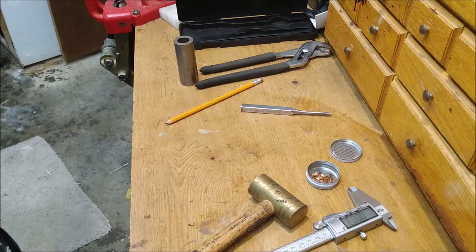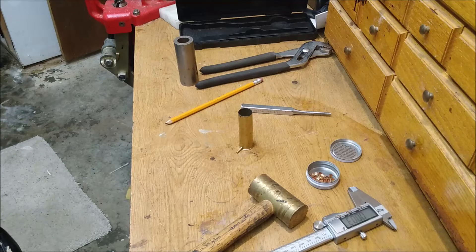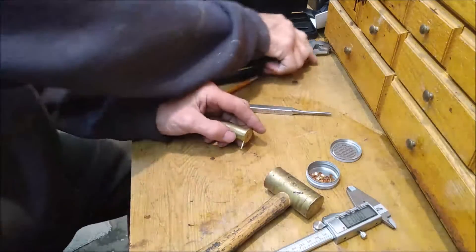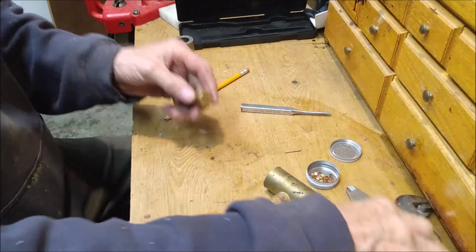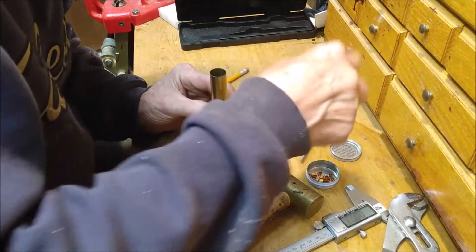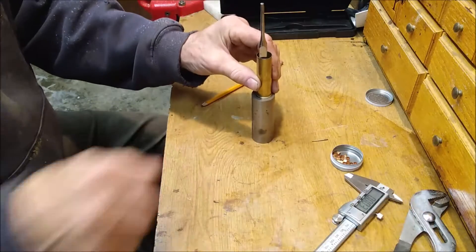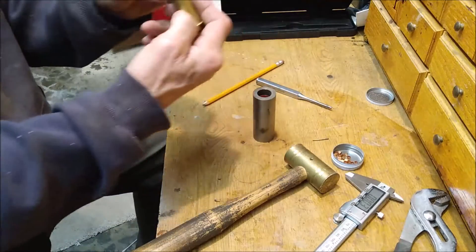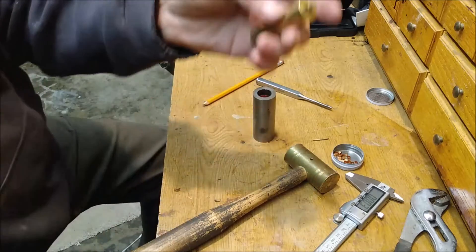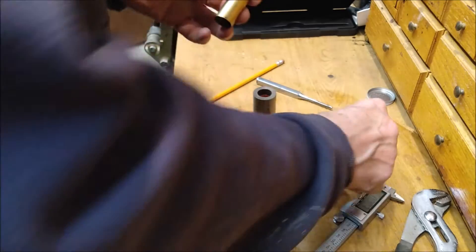It shoots every time. To reload, just pull that pin out, get something with a hole in it so that the percussion cap pocket — you don't have to drive it all the way out, all you gotta do is drive it out far enough that you expose the hole enough to get the percussion cap back in.